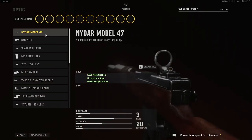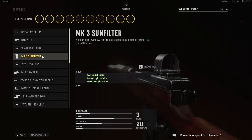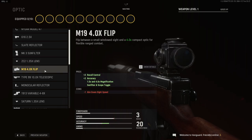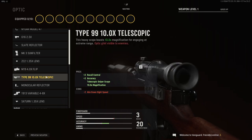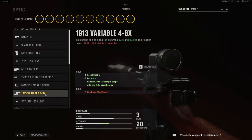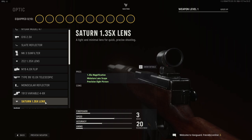Optics are the following: NIDAR model 47, G16 2.5x, slate reflector, the Mark III sun filter, the ZC2 1.35x lens, the M19 4x flip lens, the Type 99 10x telescopic, the monocular reflector, the 1913 variable 4x to 8x, and the Satan 1.35x lens.